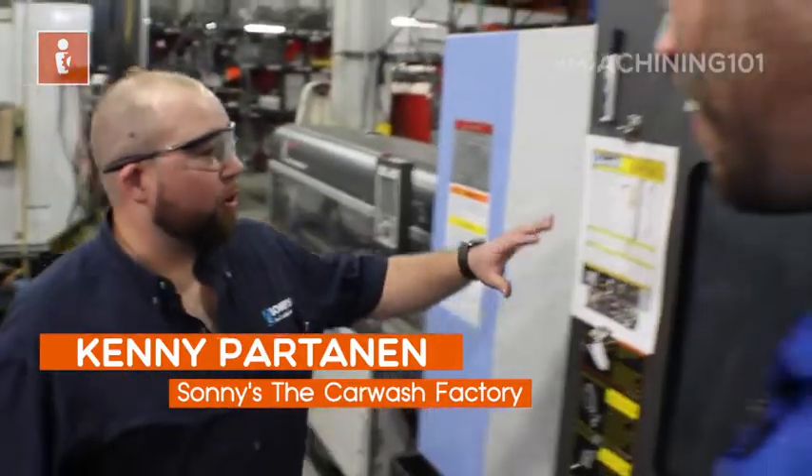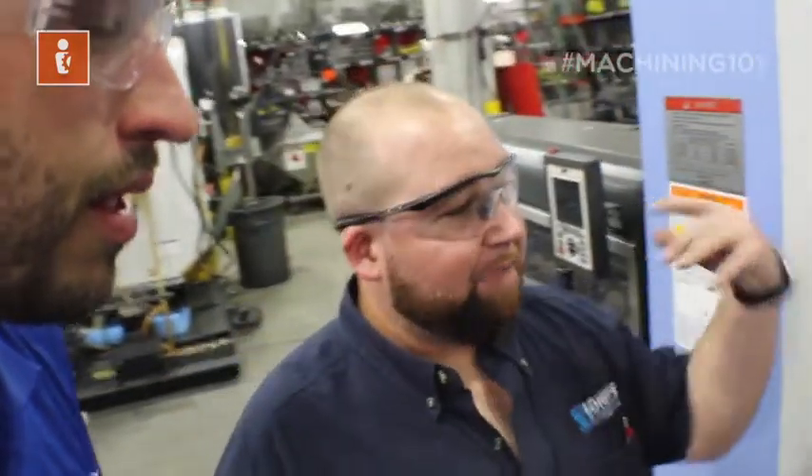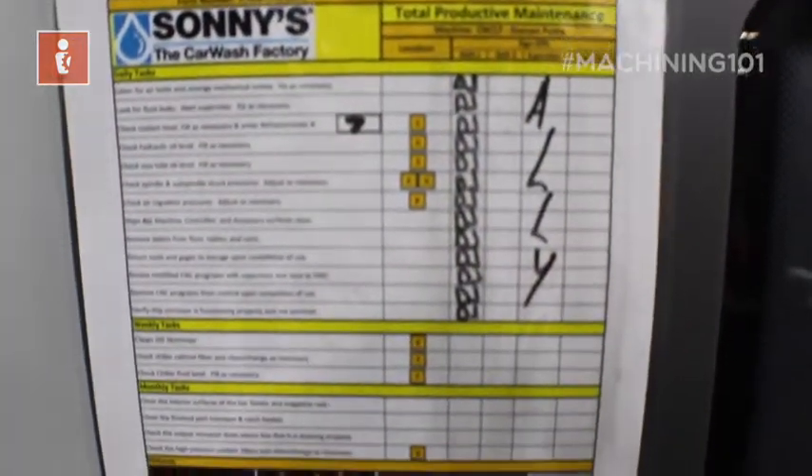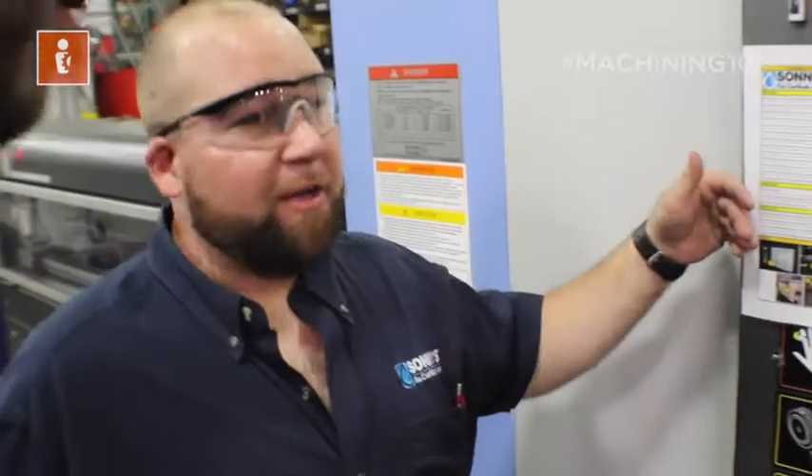TPM is Total Preventative Maintenance. It's a program we implemented here where you basically go through a checklist to make sure everything on your machine is performing appropriately and correctly. If you stay up on this sort of thing — it's just like checking the oil in your car — it ensures that your machine's not going to break unexpectedly.